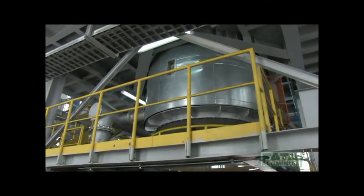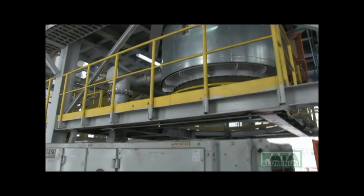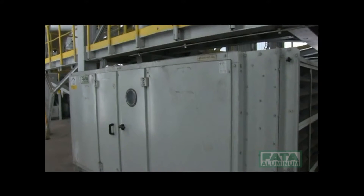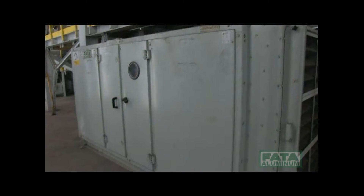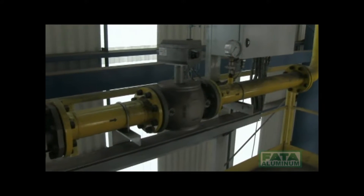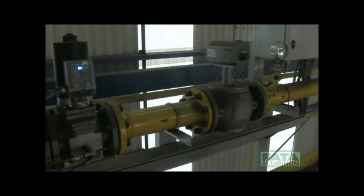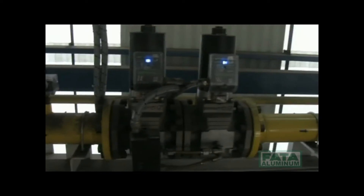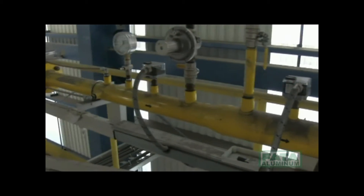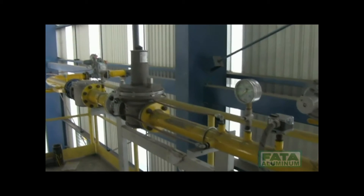A soundproof ventilation cabin is positioned underneath the furnace. Inside this cabin, two centrifugal fans are installed in order to fluidize the sand contained in the furnace and in the cooler. Special inspection hatches make it possible to watch the fluidization of the sand. The gas that supplies the furnace nozzles goes through a series of pressure reducers and solenoid valves prior to reaching the modulating valve that controls the gas flow rate to maintain the proper temperature inside the furnace.